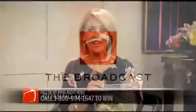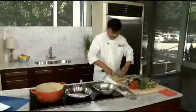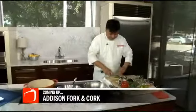Good luck. And still to come on the broadcast, we're meeting up with another chef who'll be a part of the Fork and Cork event here in Addison this weekend. We'll be right back with that.